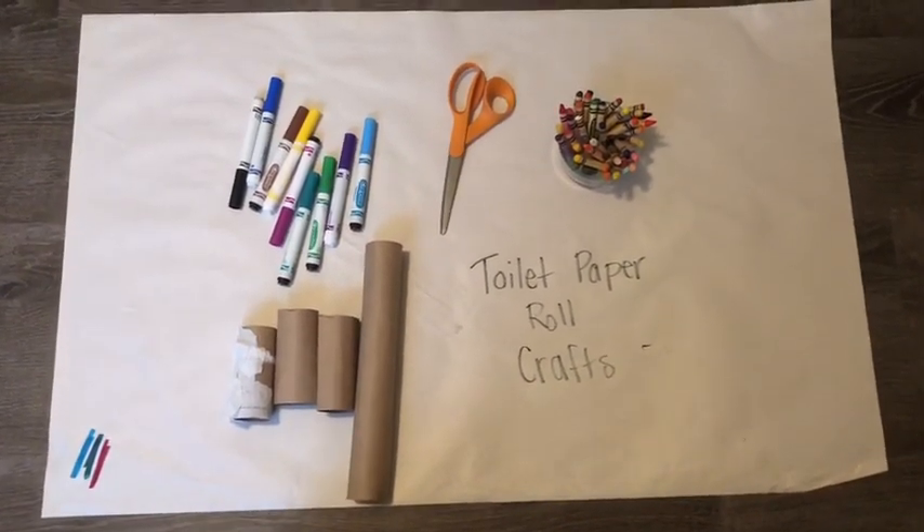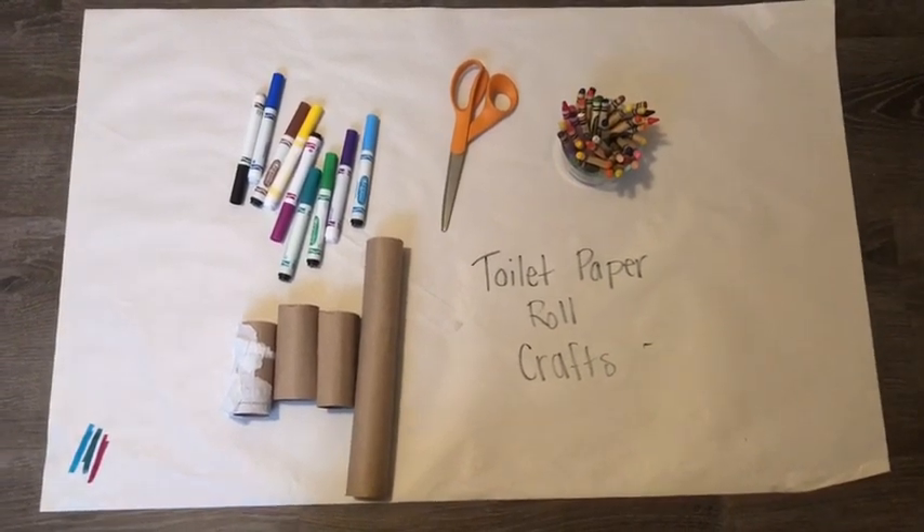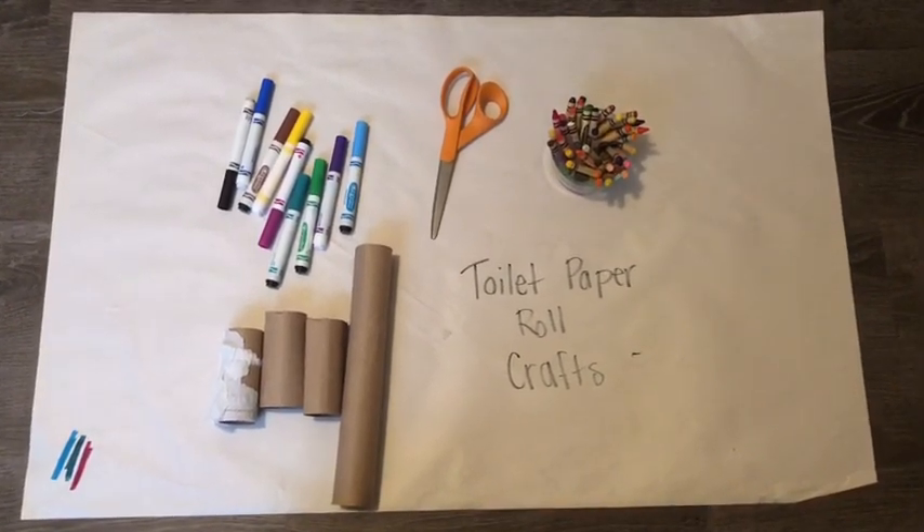Hey everybody, it's Miss Christina from the Wanted Street YMCA. Today we're gonna use some toilet paper rolls and some basic arts and crafts supplies to make an octopus.